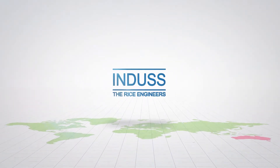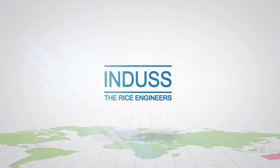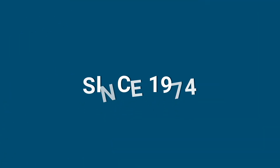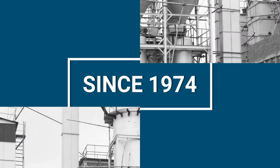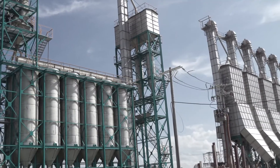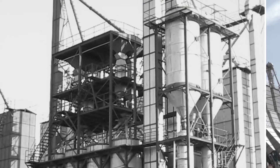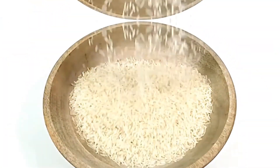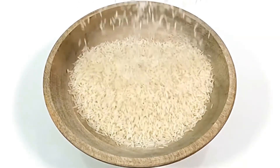Welcome to the world of Indus, the world pioneers in par-boiling technology with more than 45 years of experience and 3,500 automatic and semi-automatic plants in operation. Indus is truly the global rice engineer.